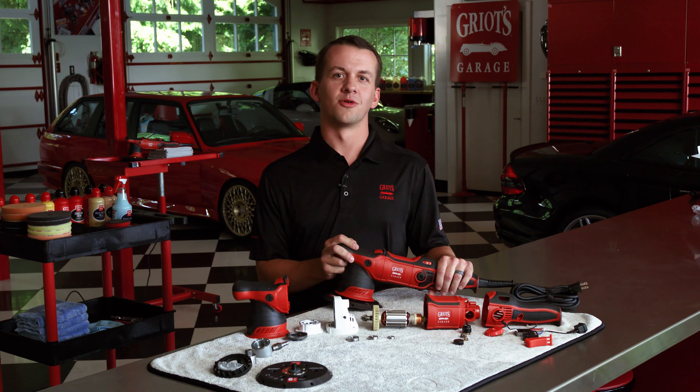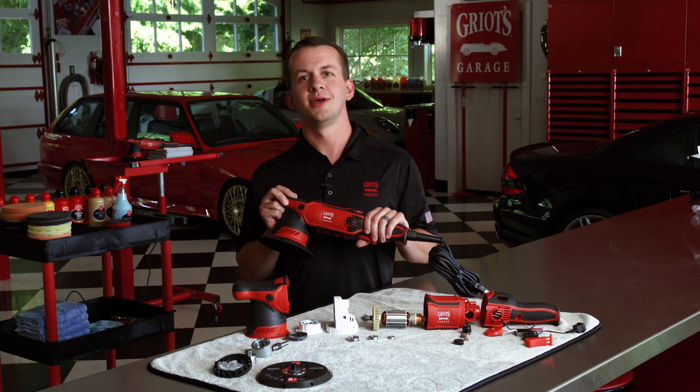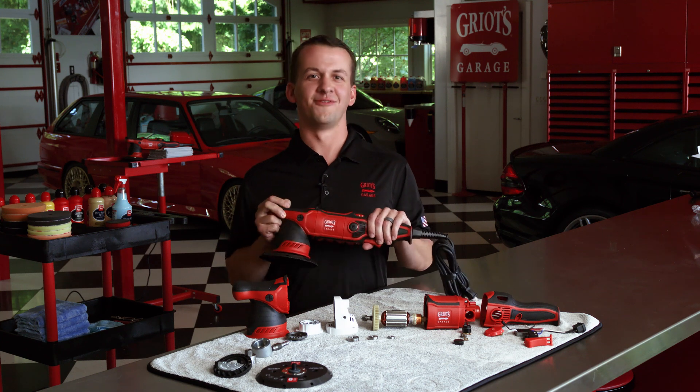Thank you for watching. For more information on our G9 random orbital polisher, be sure to visit griotsgarage.com, and as always, have fun in your garage.